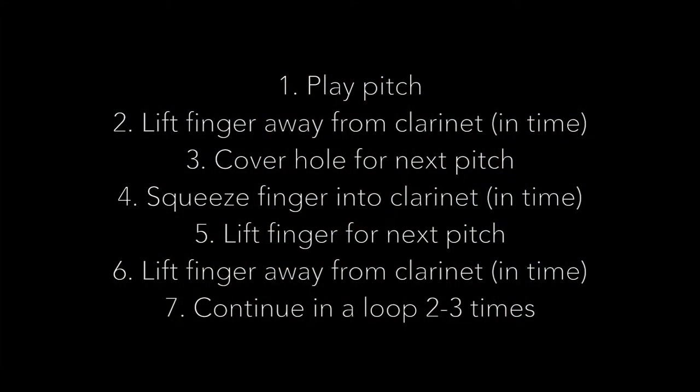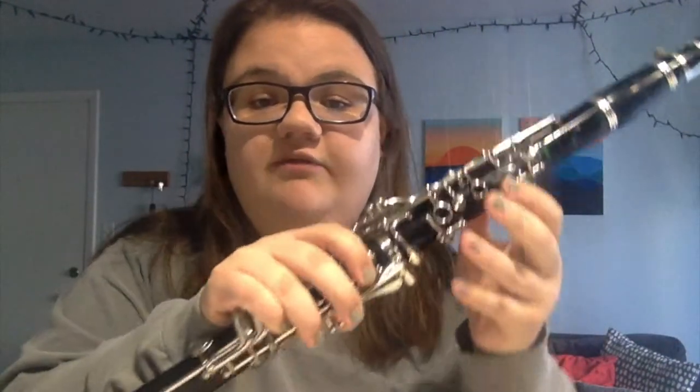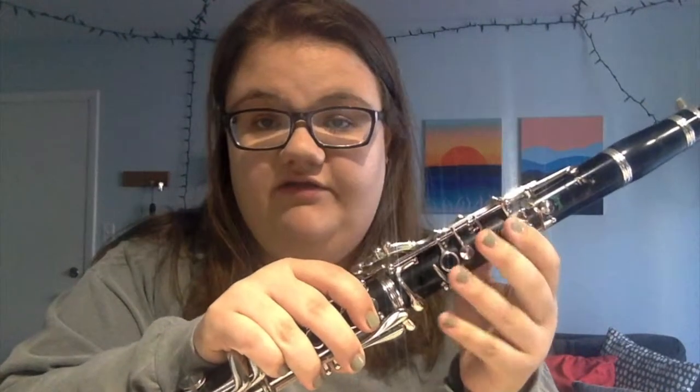One exercise we're going to do to work on this is called the finger motion and time exercise, taken from Philip Polly Longa's Squeak Big Book. Basically, we're going to start on a bottom-of-the-staff F — so just the thumb down — and go down to the E and then back up, looping a couple of times. While we're doing that, we're trying to lift our fingers and put them back down in time. We'll have our metronome on about 120, and we're going to start with our hand on the bottom-of-the-staff F.